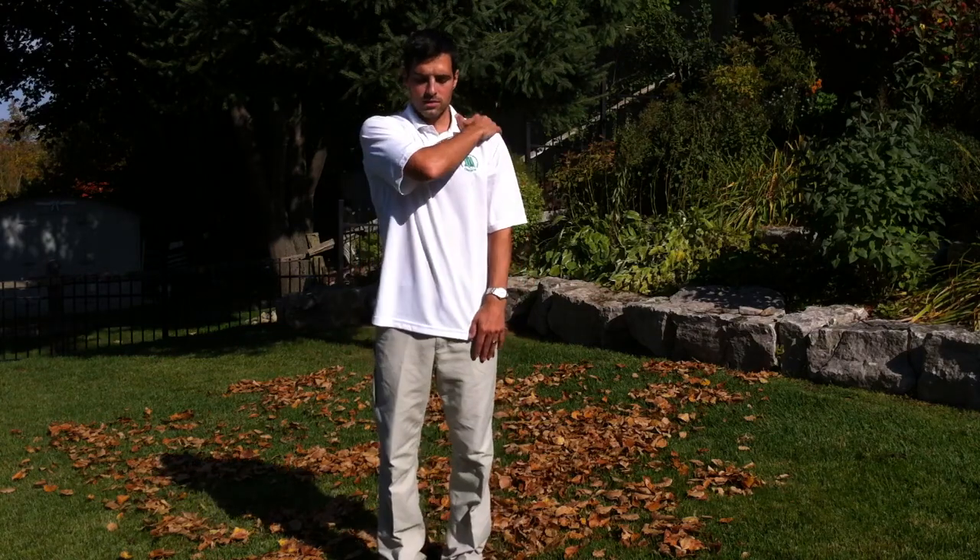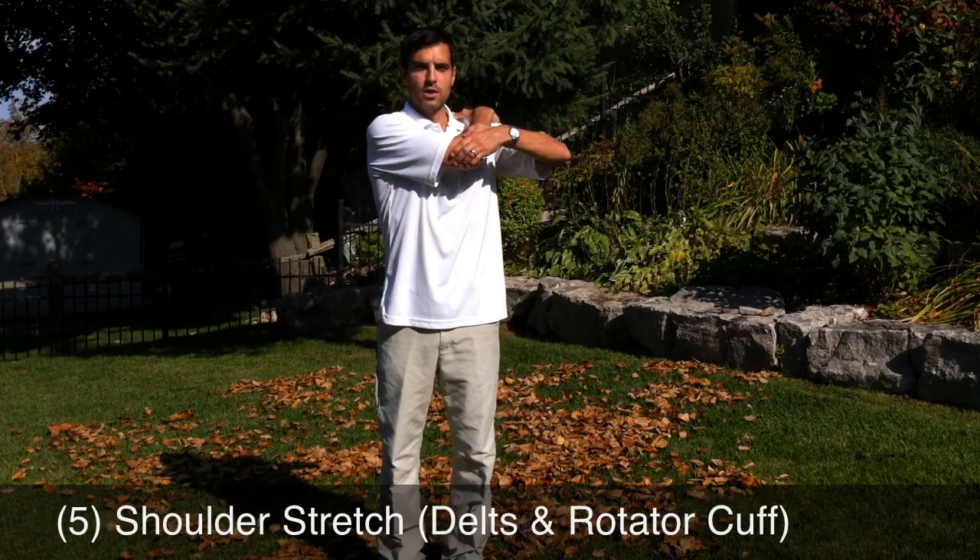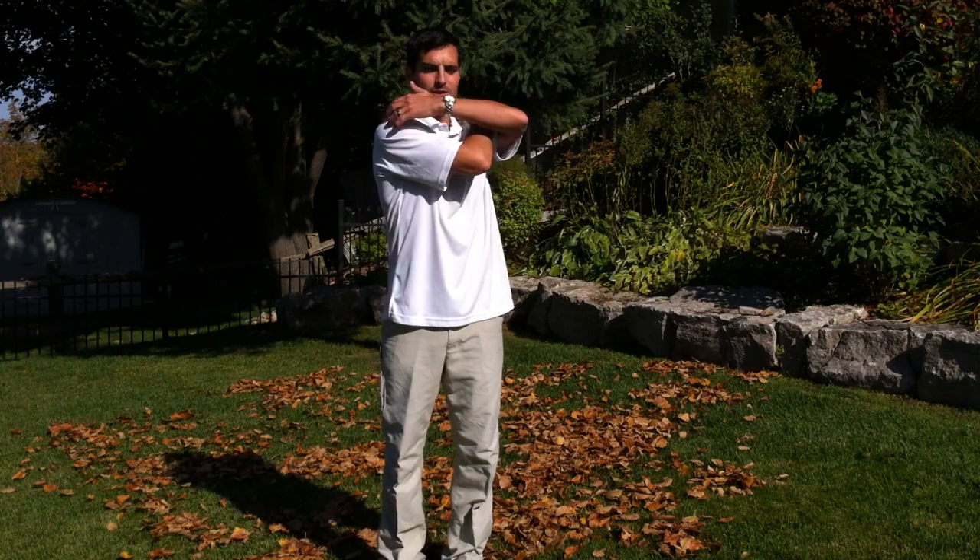Next, we'll stretch the shoulder. Pulling the arm across like this, feeling a stretch in here.